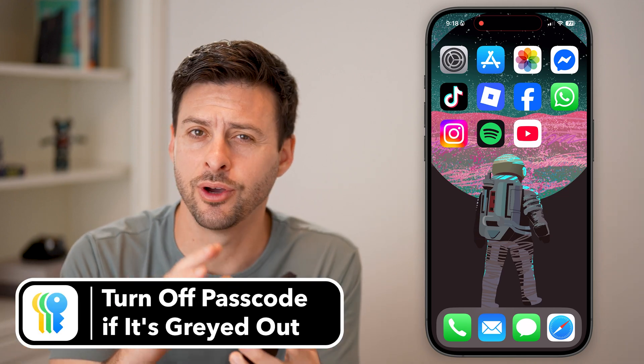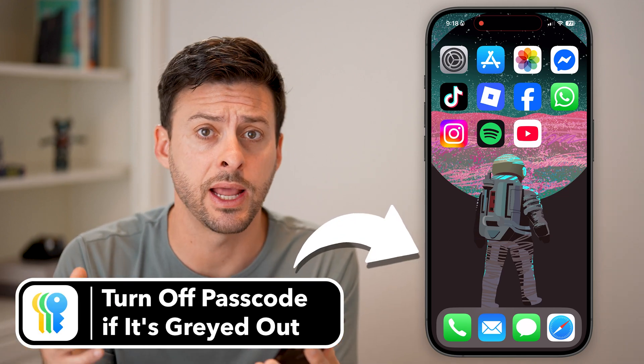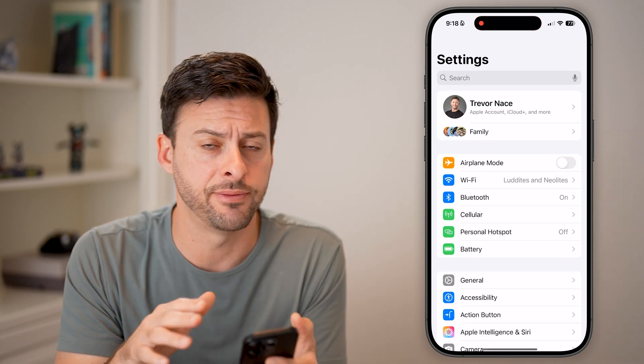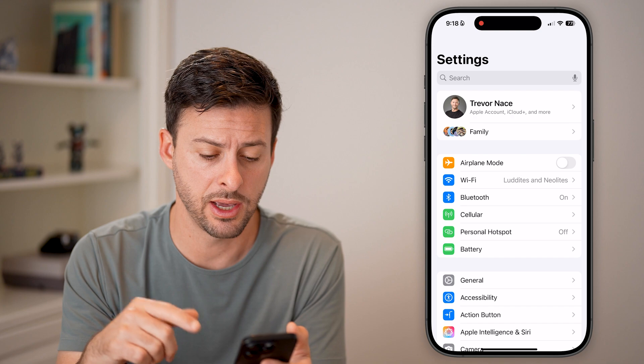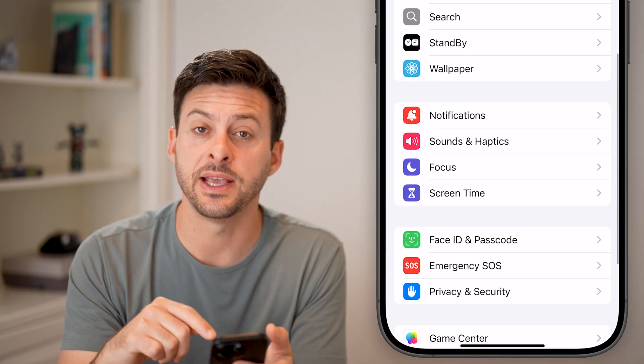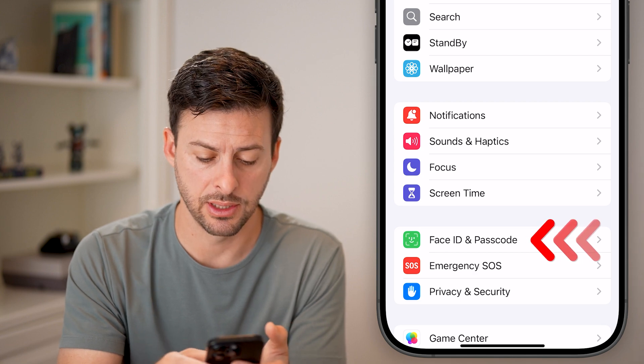Here's how to turn off the passcode on your iPhone if it's grayed out. Let's first just head into the settings on any iPhone — it doesn't really matter which one you have. From here, let's scroll down until we find Face ID and Passcode and tap on that.